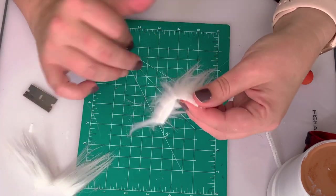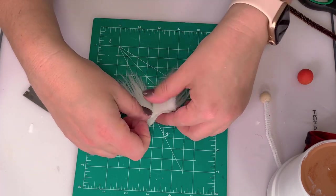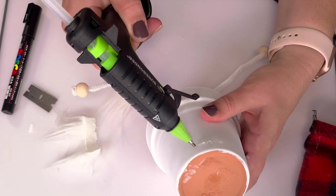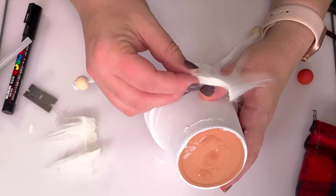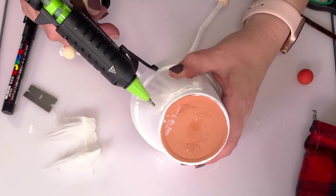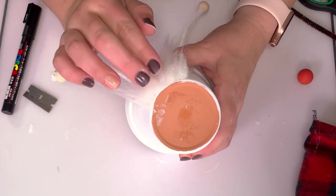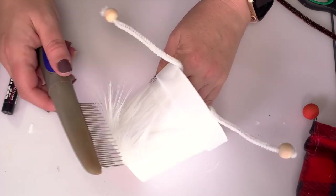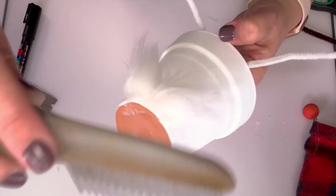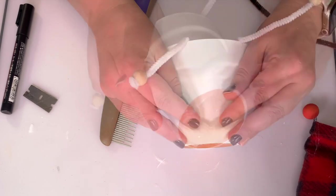To layer the faux fur, you don't have to be technical — just split it with your fingers. Put a bit of hot glue on the pot, lay the first layer down, then add hot glue on top of that fur and squish the second layer down, pushing it up over the first so everything is hidden and you don't see the ugly bit. I'm using a dog brush to split the fur down the middle to the backing.